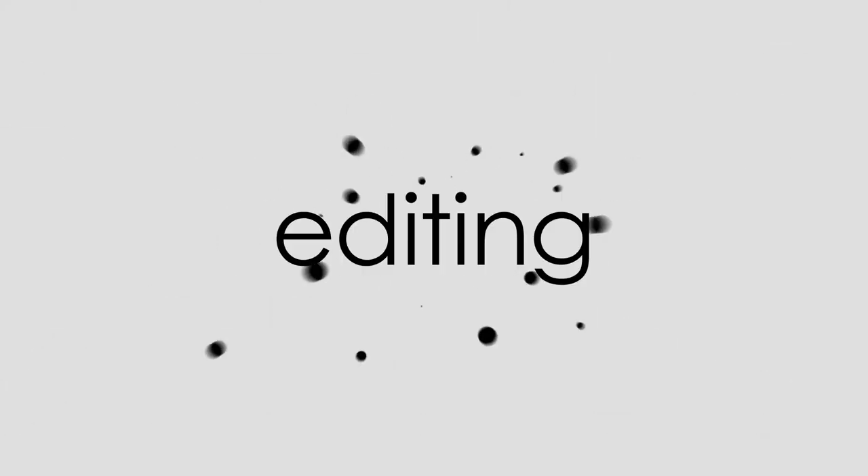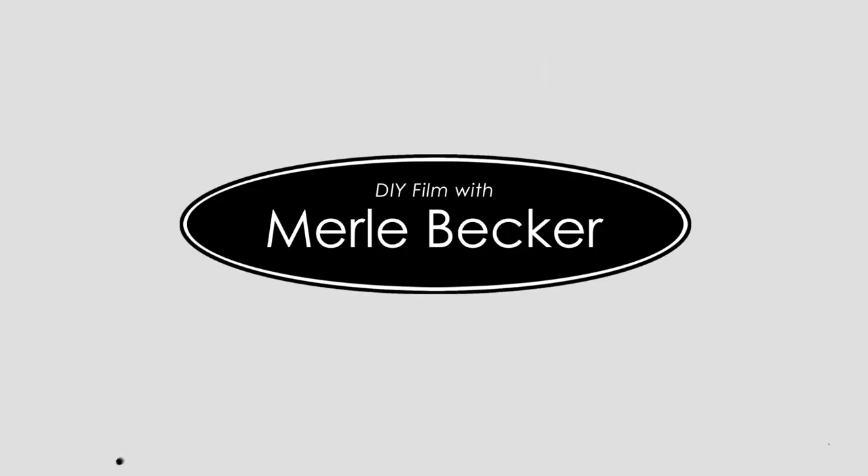Stay tuned for my recommendation for the best camera backpack in 2021, and it's under 150 bucks. Hi and welcome to DIY Film with Merle Becker, the channel where I help you make better videos. As usual, I've got a bonus filmmaking tip at the end of the video, so be sure to stick around.